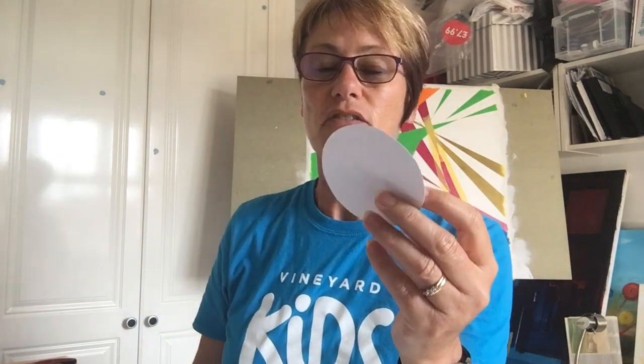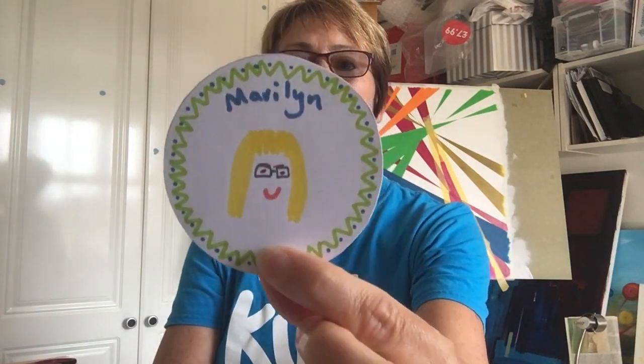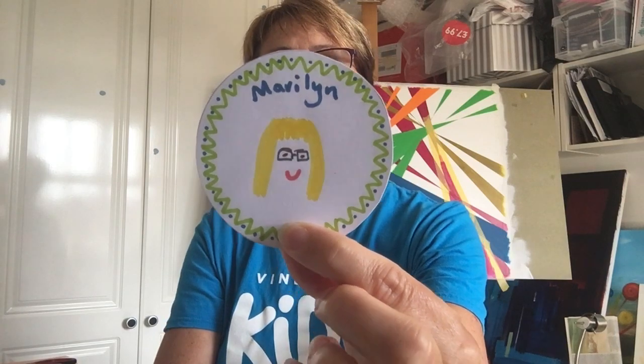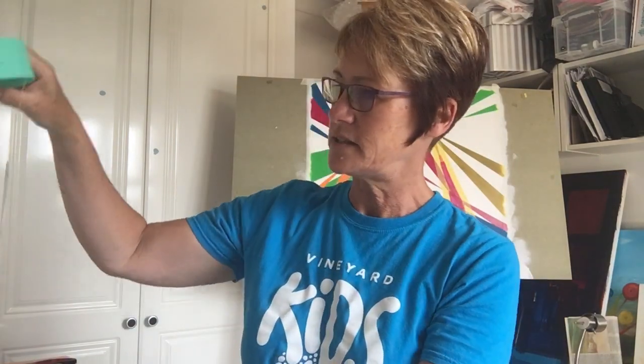Then all you have to do is decorate them. I've got one here that I've started — I've done a little pattern around the edge front and back. This is the front and it has a picture of my friend Marilyn on it. It's not a very good picture of her but it does remind me of her. On the back, for another one with my friend Liz, I've written some things about her — that she's kind, thoughtful, happy, and a good listener. Those are all things that I like about her.